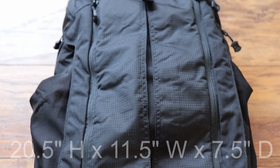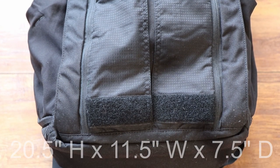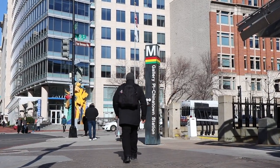Let's go over the specs on the bag first. This bag measures 20.5 inches tall, 11.5 inches wide, and it can expand out to 7.5 inches in depth. This bag is made out of a lot of different kinds of nylon. Everything on this bag feels very high quality — YKK zips, support in the right positions throughout the bag. This is a 2.0 version, so it's been refined and corrected, but they still have some little issues that I find with the bag.